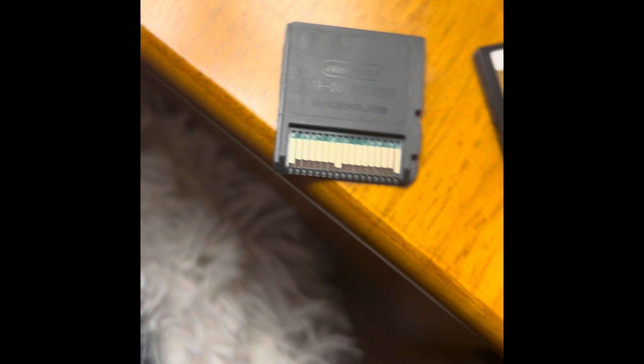Another thing I forgot to mention is that the text on the back will be hard to see because the game's so old that after years of putting and taking it in and out of the DS, it will start to fade. And this is how you can tell that this was just printed to, you know, scan it.